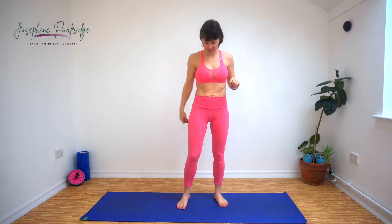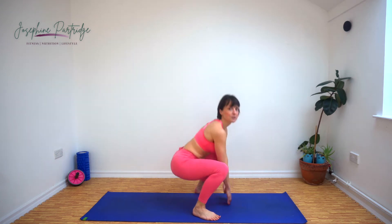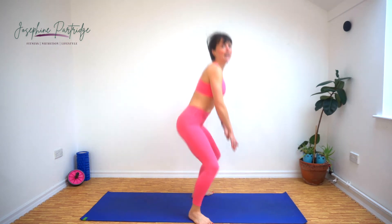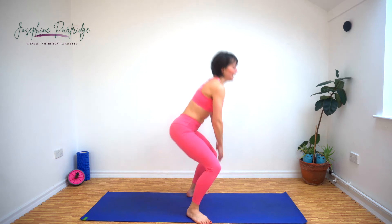On to round three — jumping squats. We're going to squat down, try and touch the floor if we can, and jump up. Here we go, our thighs are going to burn after this. That's it. Once again, back is flat, your bum is dropping low, you're not falling forward, you're squatting down low. Get your glutes and your quads working for it. Ten seconds left — my legs are burning!